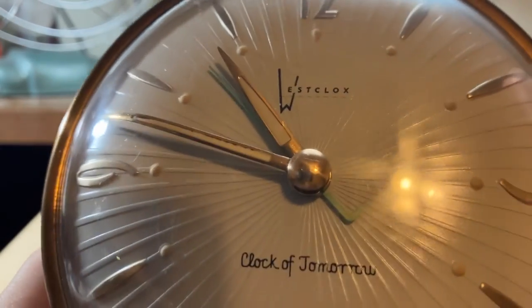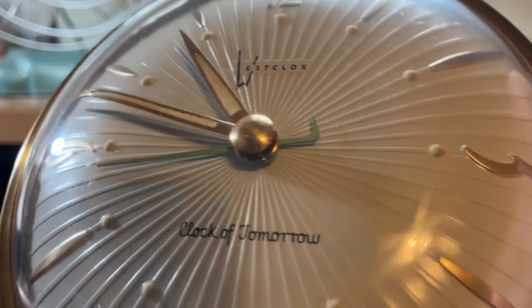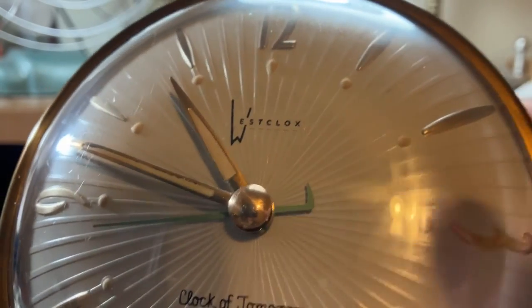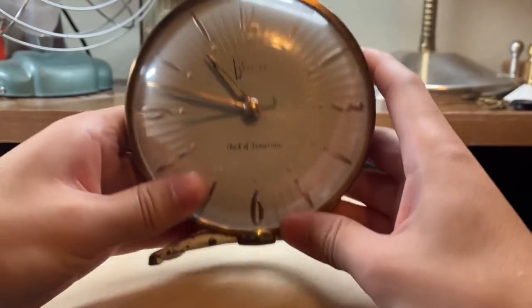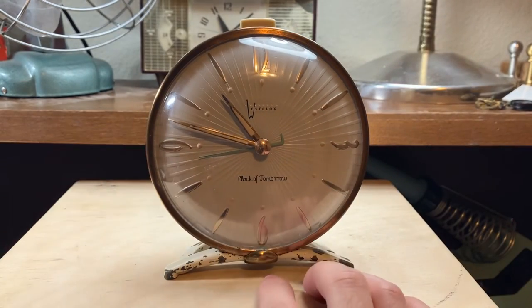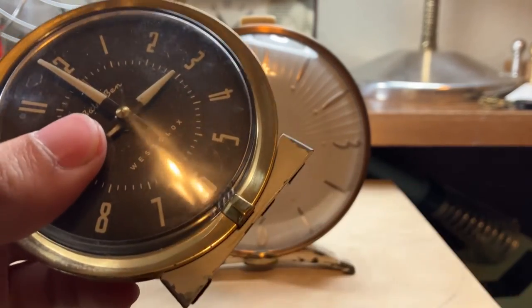Also the hands — the alarm hand is very cool. It's this kind of minty green with that little tail on the end. It also has this little nub at the bottom, which the Style 7 did keep, actually, in a sort of way.